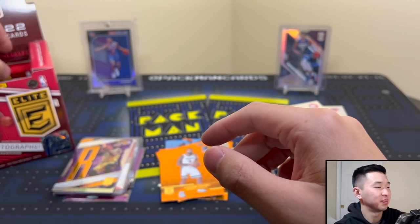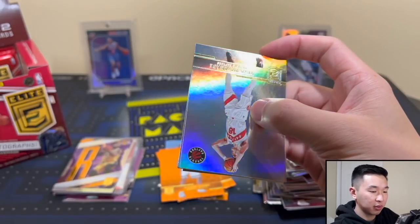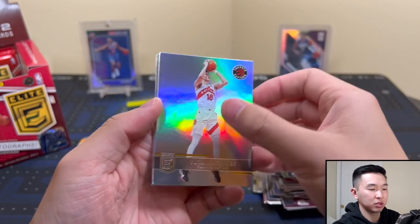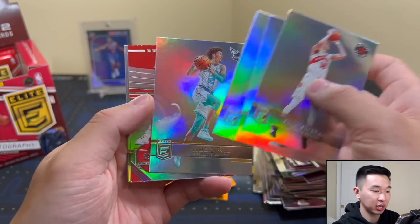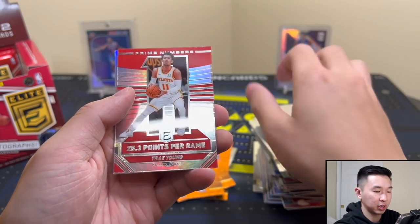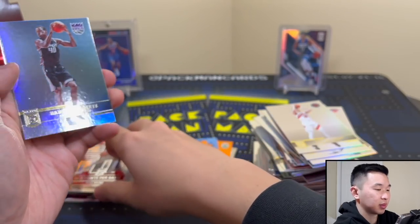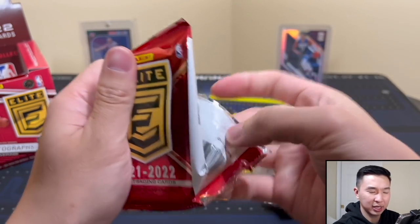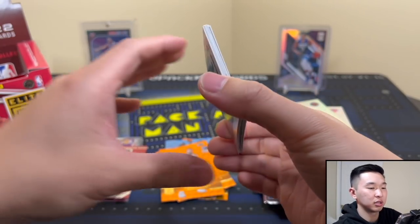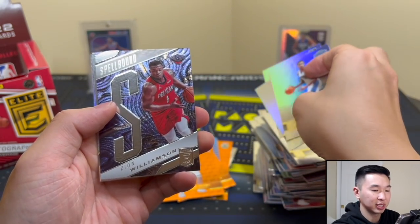Last two or three packs. I'd expect the two rookie guarantees are the ones numbered to 999, then you can still get the numbered ones to like 49. Trae Young — 25.3 points per game — in this pack. There's the Essence Ion insert, we just need a bunch more letters but we're getting there. We pulled tons of Giannis in the first year.